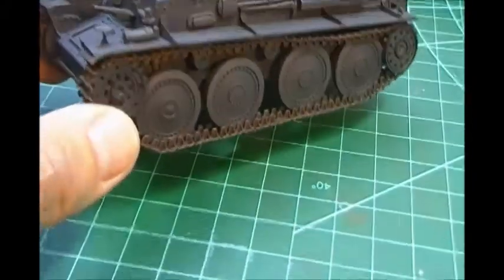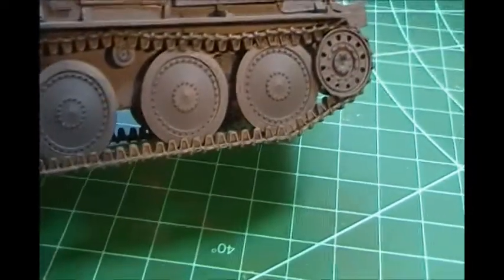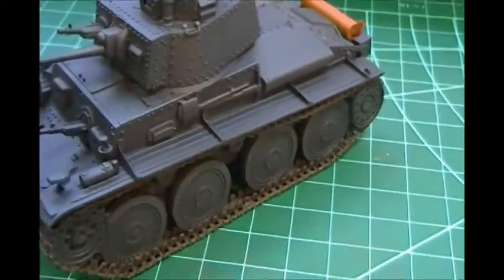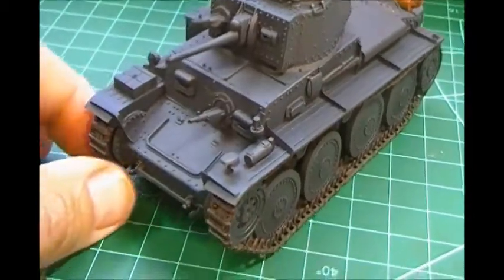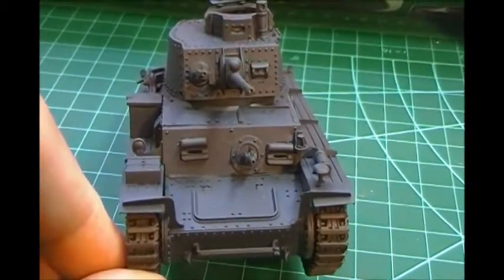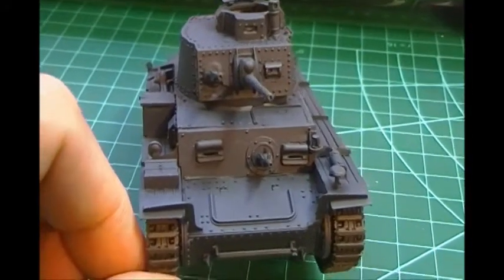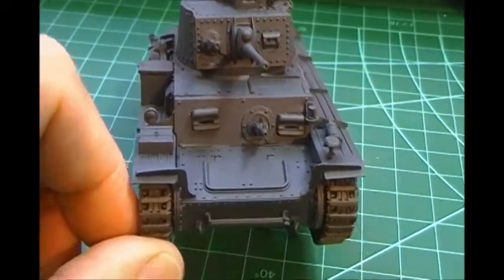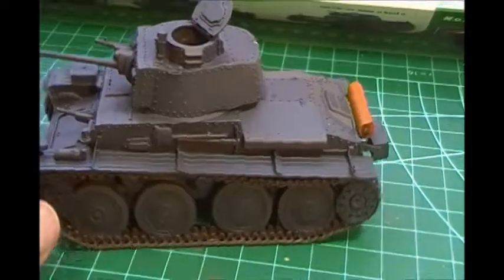It has link-to-link tracks and the detail on the road wheels is superb. I was going to do an in-box review, but the trouble with those is you don't know how they're going to turn out. TACOM is trying — the KV5 and the Object 279 look superb in the box — but as soon as you start building them, that kind of fell apart. So with this Arc Models kit...